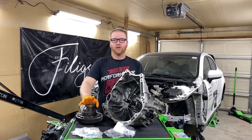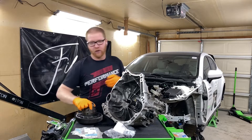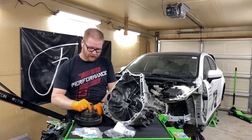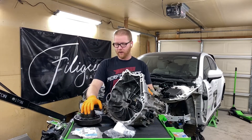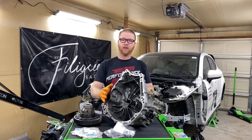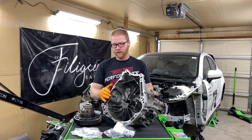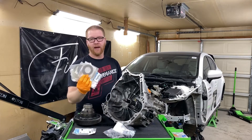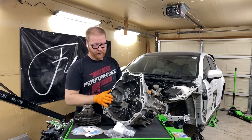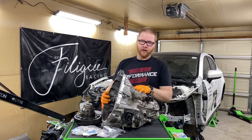Hey everyone, welcome back to another week at Filigree Racing. This week we're going to be installing our LSD made by Frana Vehicles — this is actually one of three that was built. We have our transmission, and we've discussed it with Power Needy Motorsport; they're going to be assisting with the install. We made sure that we have plenty of carrier bearing shims to make sure everything's going to go right.